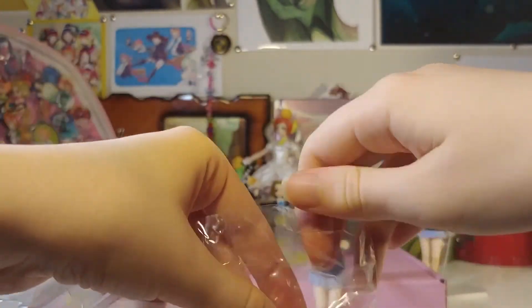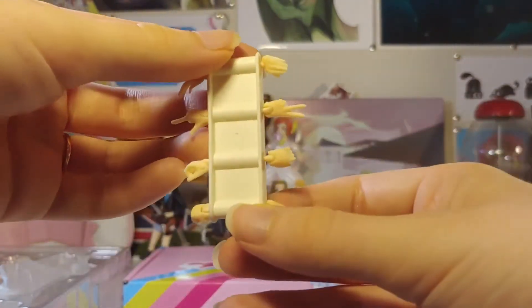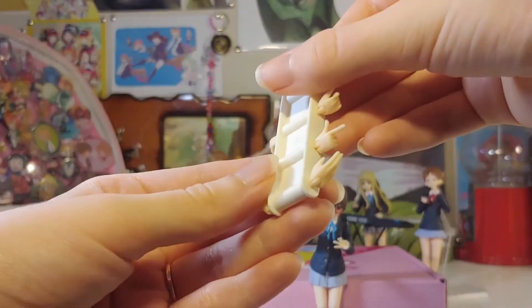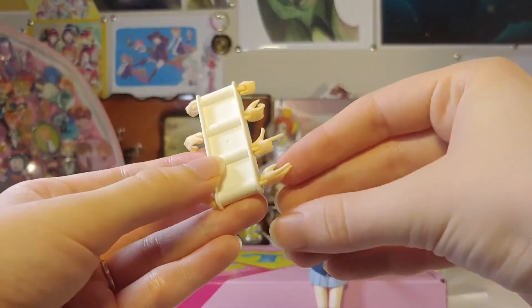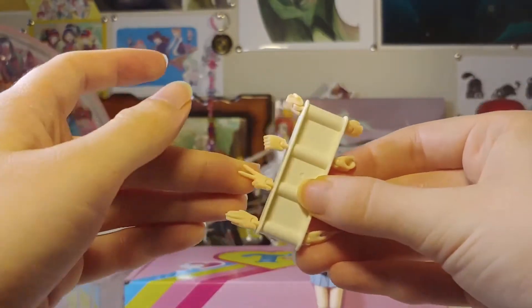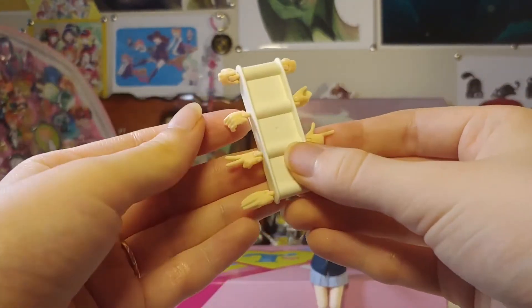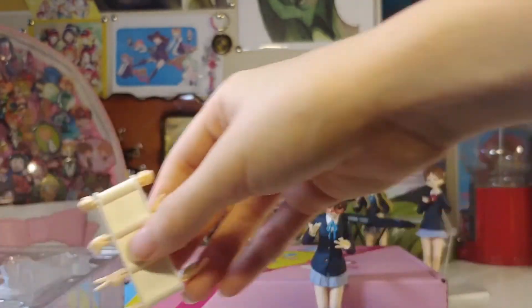We have her hands. She comes with really cute hand poses — they're not just super standard. She's got the little peace signs, again probably more for Yui, but we'll see. And like the little pointer fingers and stuff. I think they're very cute. So now officially we will pose her.